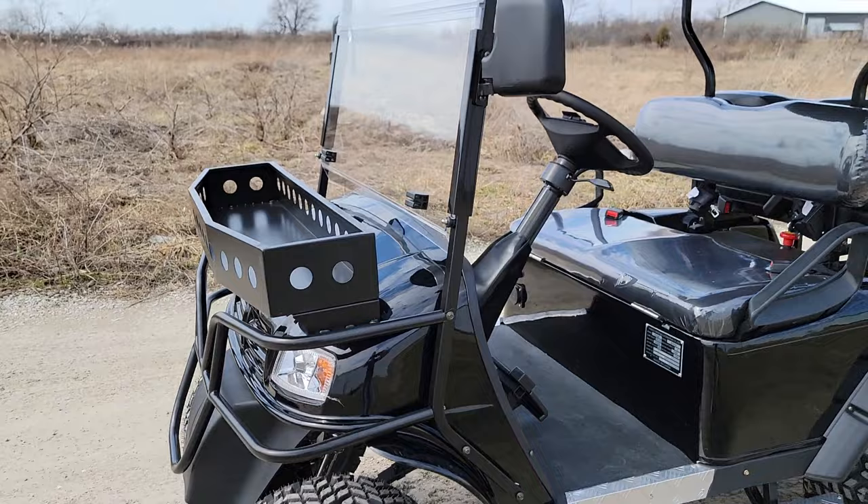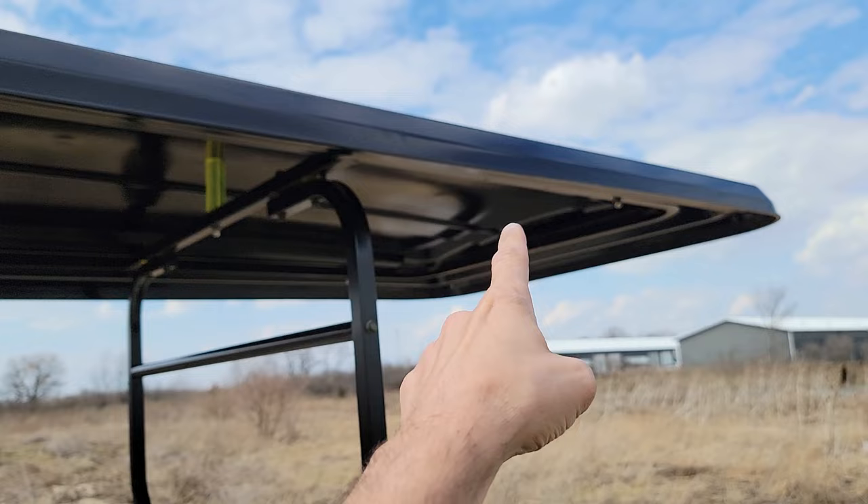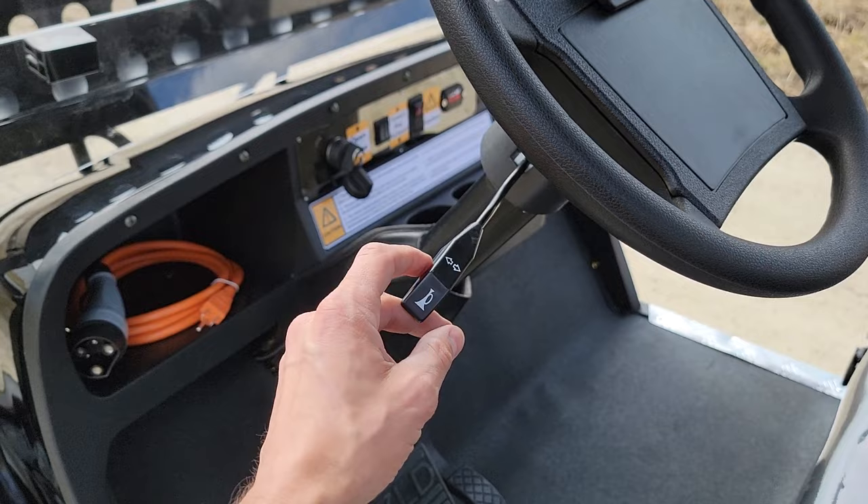This one here has got all kinds of goodies on it, and you can go ahead and add a couple different options as well. It's got a nice extended roof and that is actually included in the vehicle price. Options include seatbelts — you can get seatbelts for the driver and the passenger. You've got a turn signal option that you can add to it. They are going to come standard with your cup holders.